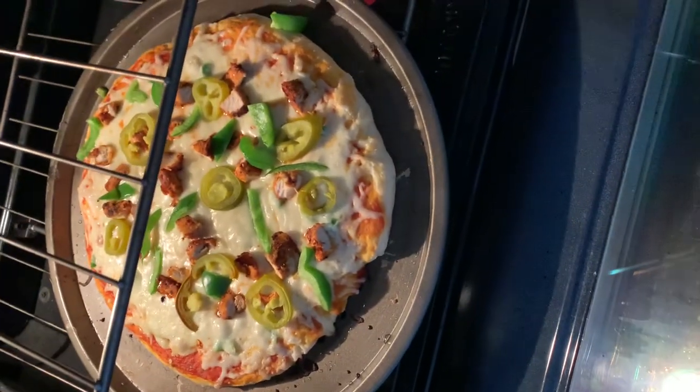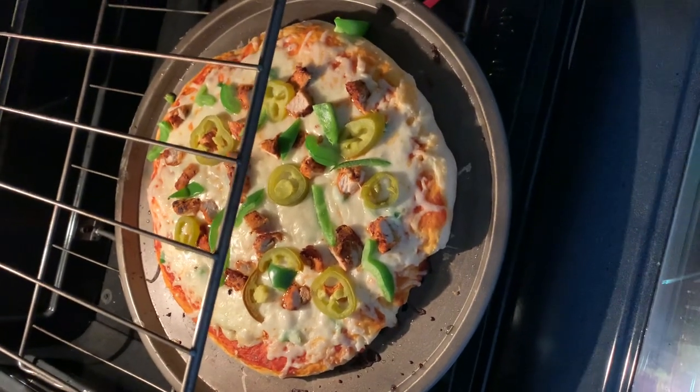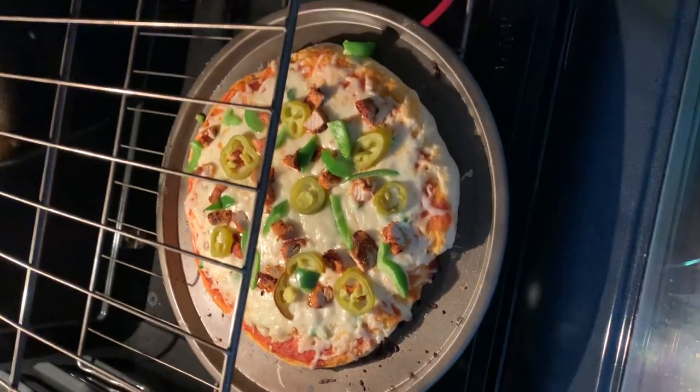I'm going to let it sit for like two more minutes because I do like my cheese a little well done. Just be super careful because it is very hot.